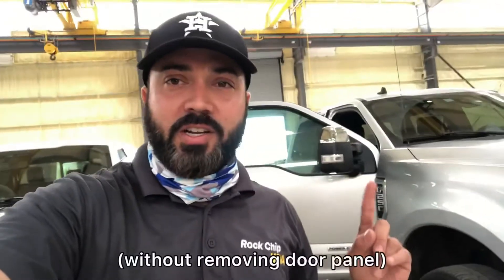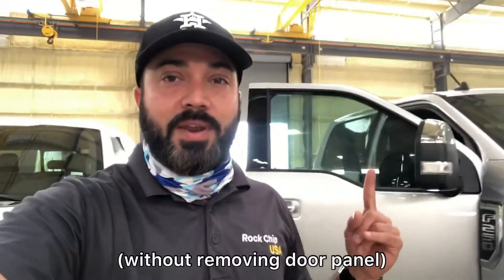Hey guys, TJ with Windshield Fitters. I'm here to show you how to take off door glass on a Ford truck — the laminated glass in the front. Very easy, it should take you 10 minutes. Let me show you how to do it.